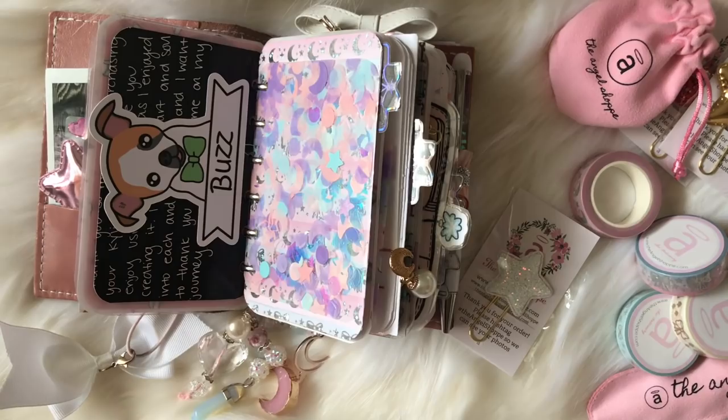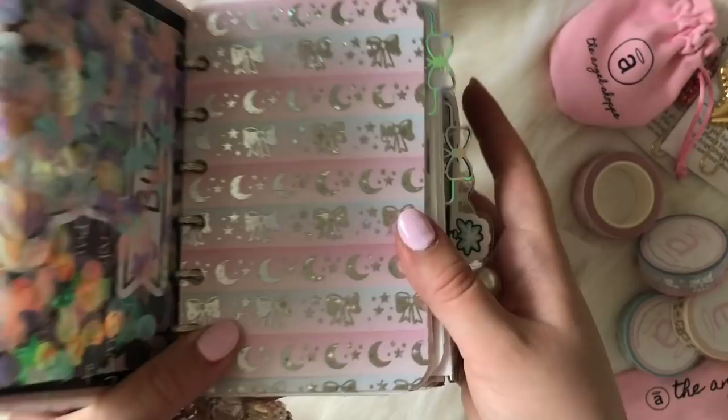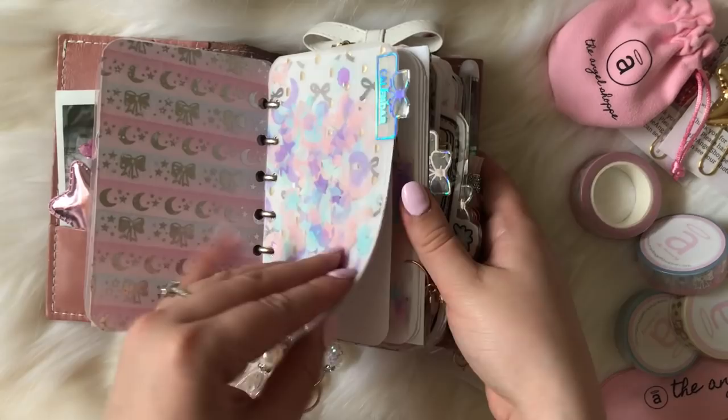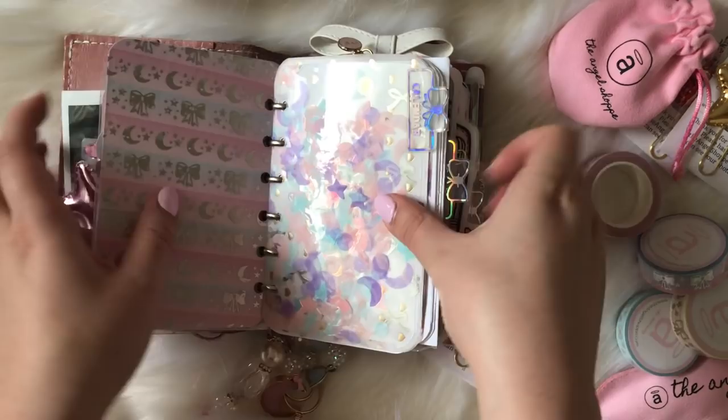I made this dashboard from my washi tape from the winter box. I don't know if you guys can see the holographic stars in the foiling, but that's what that looks like — I believe it's double-sided. How pretty does that page look? I'm obsessed! Then I have these little dividers — I was waiting on my dividers but they didn't arrive on time, so I just made these confetti dividers myself. You can see the holographic in there as well.